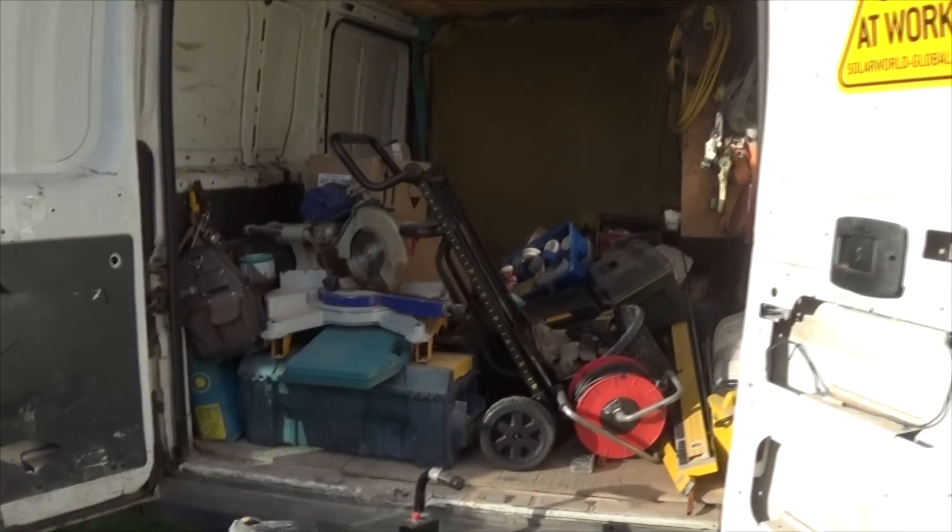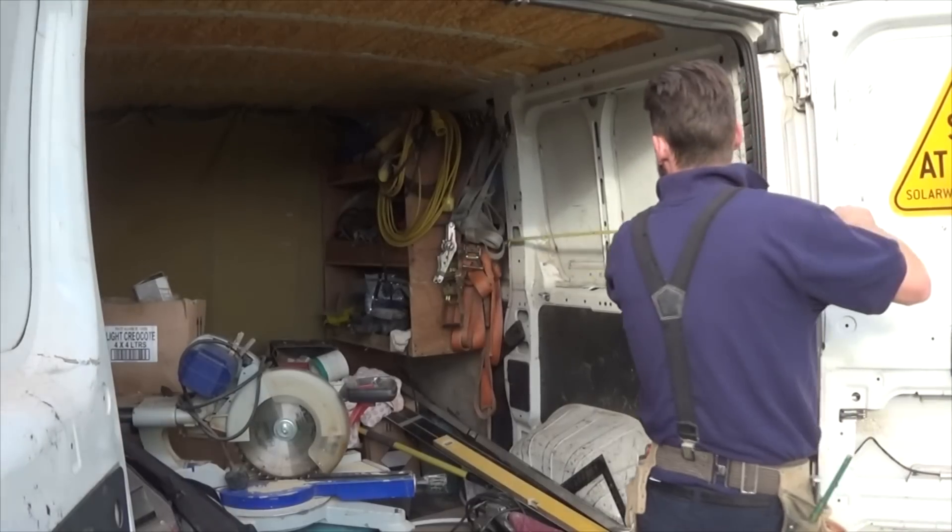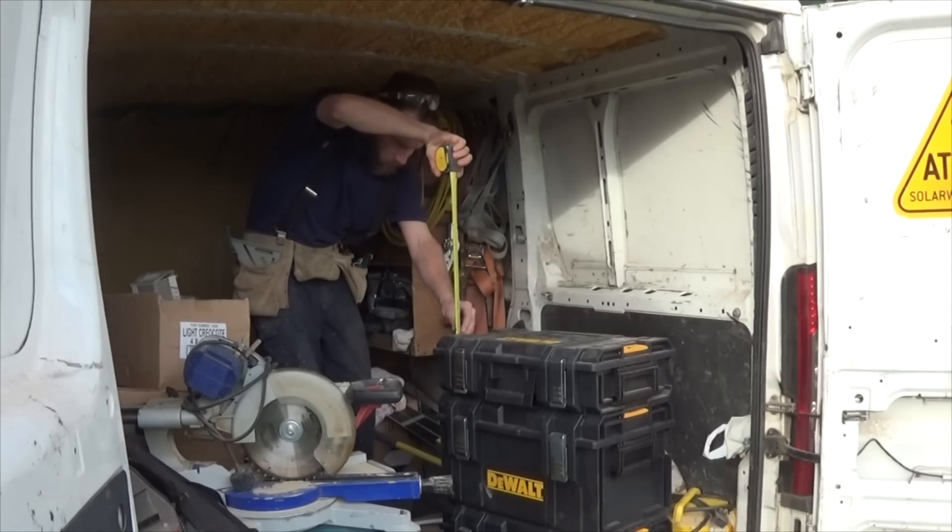This really is embarrassing and I hope none of my clients catch my van in this state. I've now decided to do something about the mess in the back of my works van.